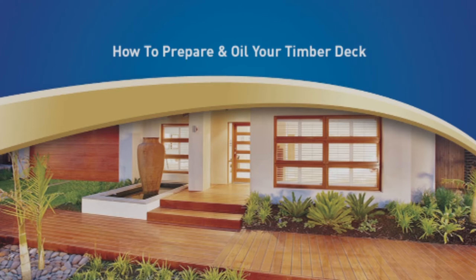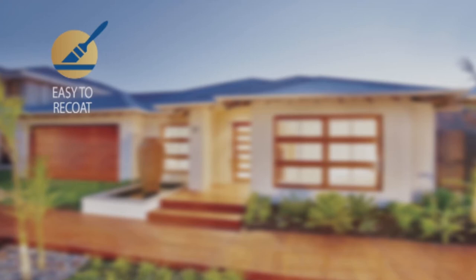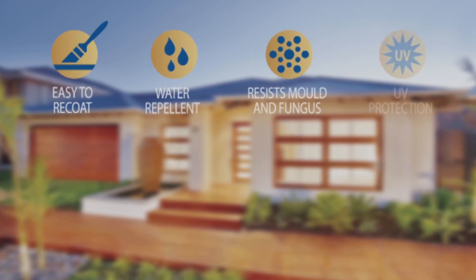The hybrid oil technology combines the penetrating properties of an oil with the user-friendliness of an acrylic, which makes it easy to recoat for advanced weather resistance and durability above conventional decking oils. It is water repellent, resists mould and fungus, and has UV protection. It produces a subtle transparent finish that enhances the timber's natural appearance. With low solvent content, it also has a reduced impact on the environment.